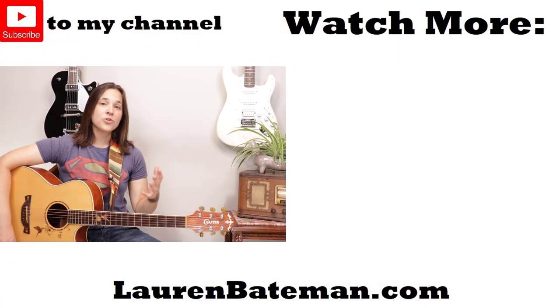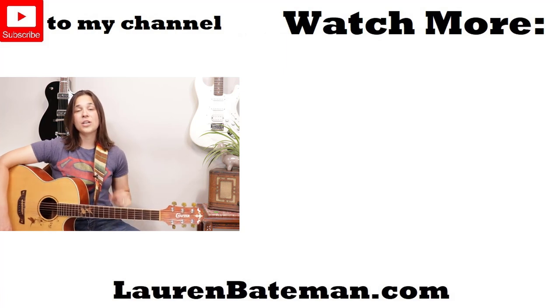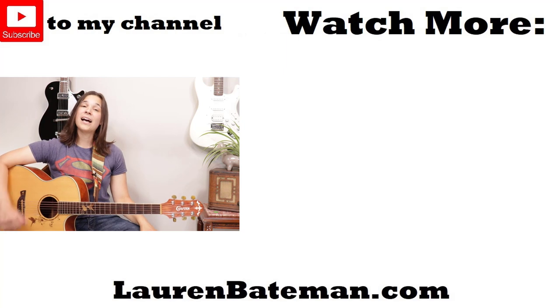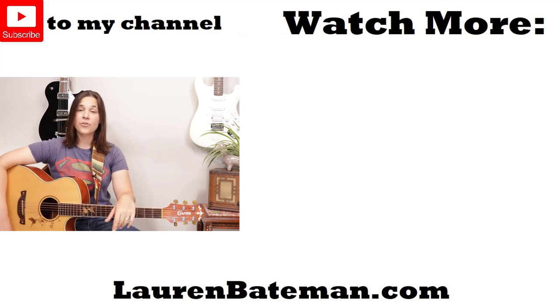So play around with this drop D tuning and go check out some of those songs I mentioned earlier. Make sure to like, comment, and subscribe to the channel so you guys can see when I release new videos just like this. YouTube's going to pop up a couple more videos over here — go check those out. I hope to see you guys in another lesson video.